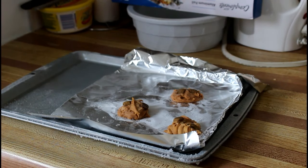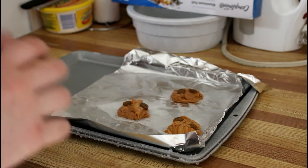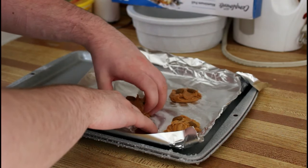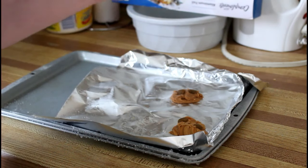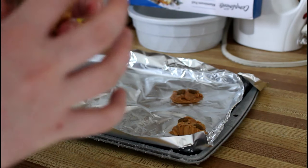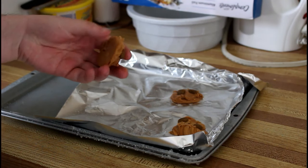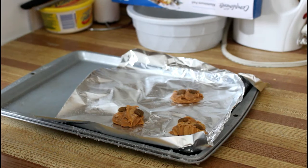I decided to make a couple of these treats last night to have them prepared for the video and I put them in last night and let them freeze overnight. They got pretty decently frozen and they peel off the tinfoil really easily. They just look like a little peanut butter treat — it does look like chocolate but it is dog treats. All it is is just a little glob of peanut butter with treats in it, so it's super basic, super simple and a nice treat to give your dog every once in a while.